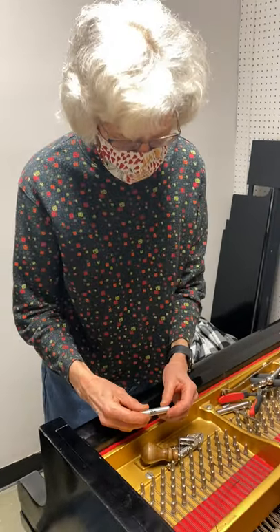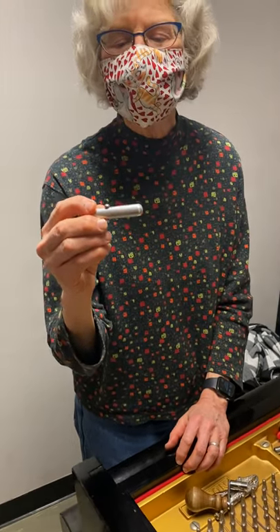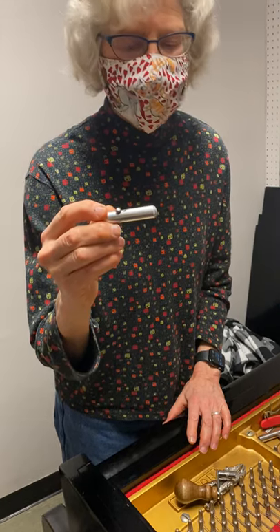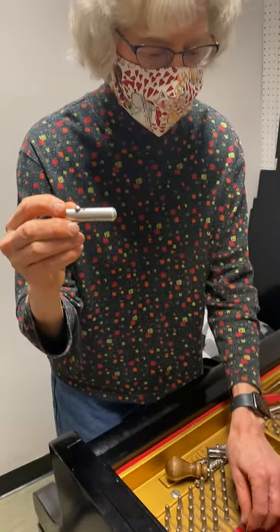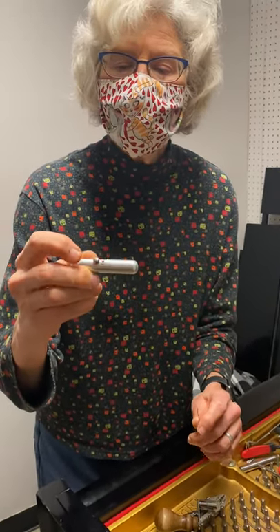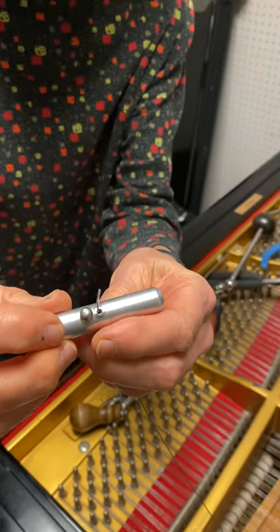We're going to be making a hitch pin loop. I have this tool but unfortunately I don't know where I got it or who made it. I could show people how to make one out of a wooden dowel — I've made some for people that way. With this tool, the part with the screw goes up, and you thread it onto your wire.